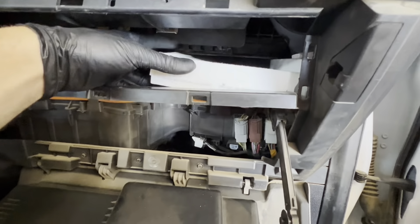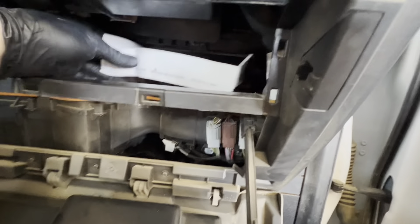So after that, you're going to take out these two 7mm screws here. I'm going to zip those out — they're 7mm, just two of them.